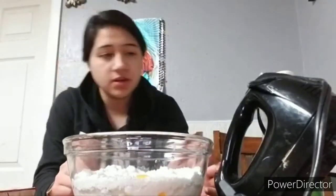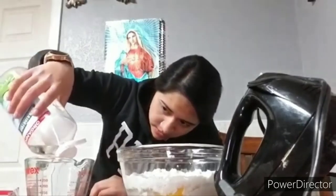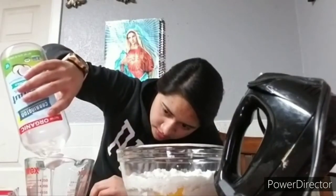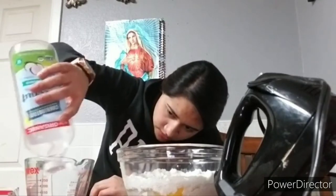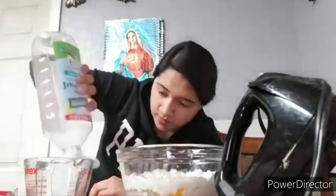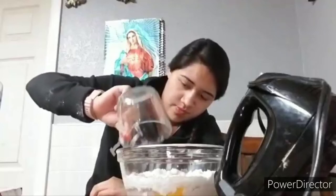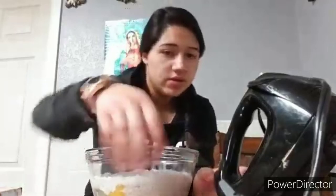And then one third of a cup vanilla oil, so let's try this. And then we gotta mix it now, gotta make it a star dish.